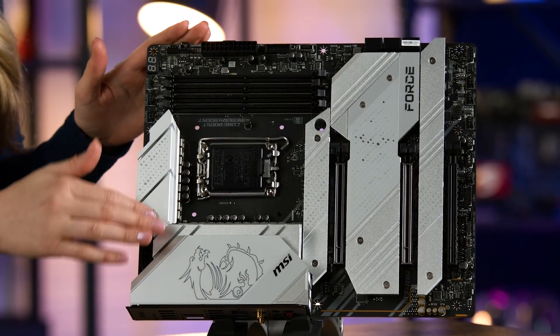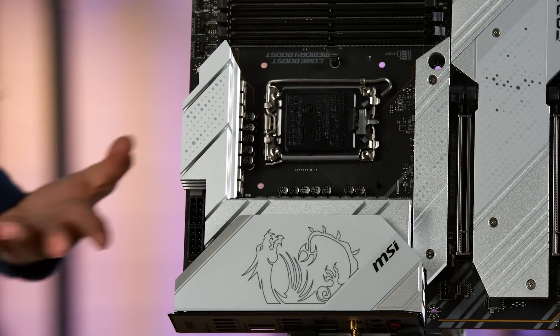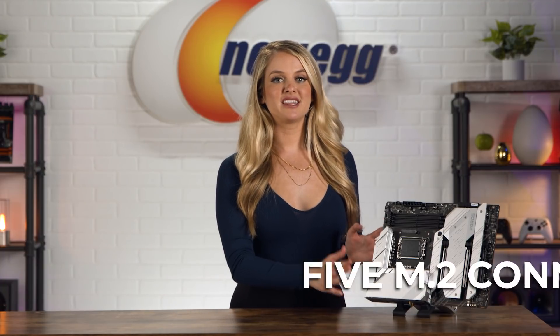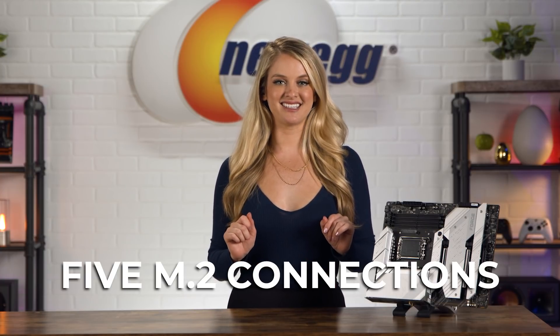These shimmering white silver heatsinks are visually pleasing, but they're also super functional. They serve an essential purpose by protecting thermally sensitive parts from overheating. On the lower half of the board, these heatsink plates hide the five M.2 connectors where you can slot in some super-fast NVMe SSDs.